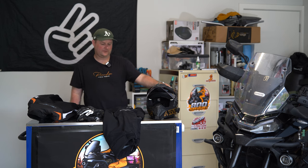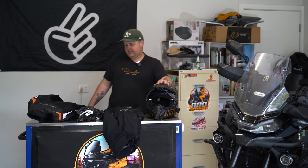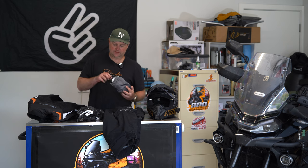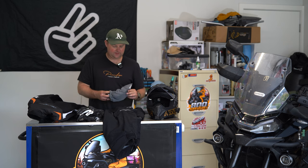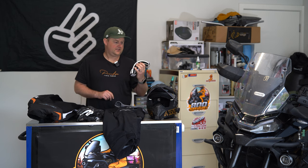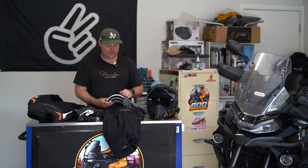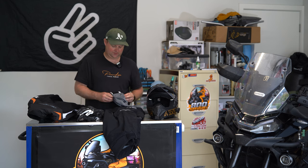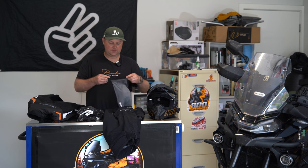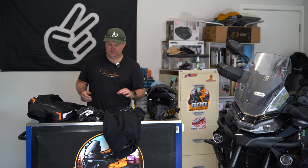The Aero Commander helmet retails for $699. It weighs about 1510 grams — just over 1.5 kilos — very well weighted and comfortable. I really do recommend this helmet. Goggles — I did grab myself a pair of Fly goggles because I knew we were going into dust. Dust wasn't that bad because it had been raining, so I didn't actually use the goggles. They're still brand new in the packet.